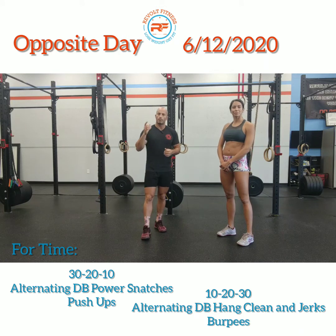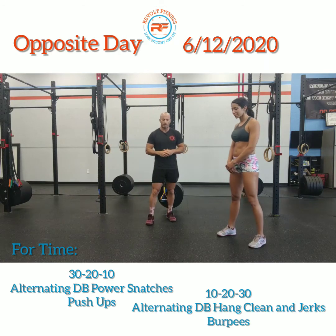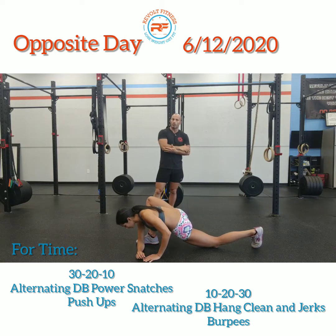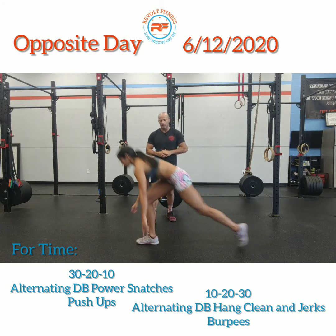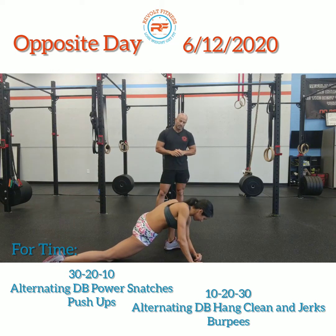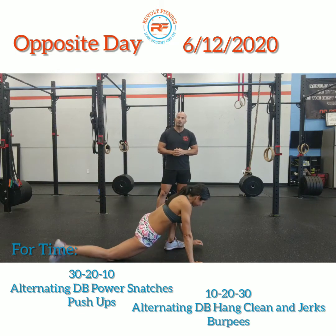We're gonna start off with 30-second active spider-man. Take a nice deep lunge — whatever leg is forward, coach Kat is gonna bring her forearm to the ground, open up the hip a little bit, open up the hamstrings, and then just switch back and forth for 30 seconds.